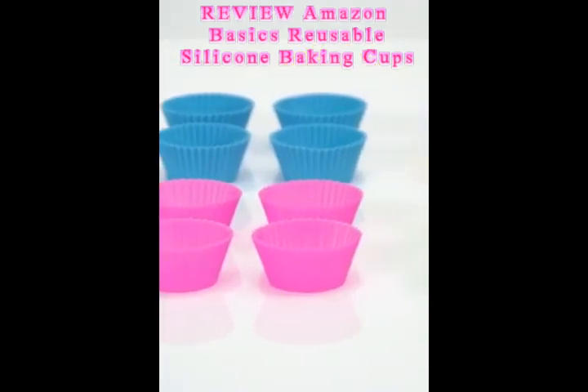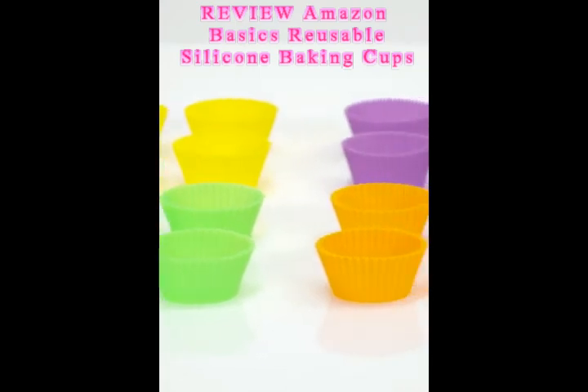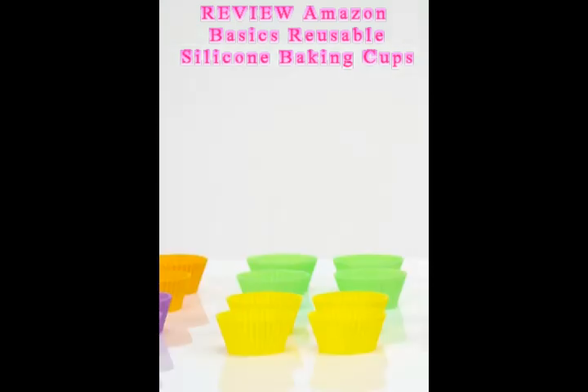Amazon Basics reusable silicone baking cups are sure to make your next baking experience fun, easy, and economical.